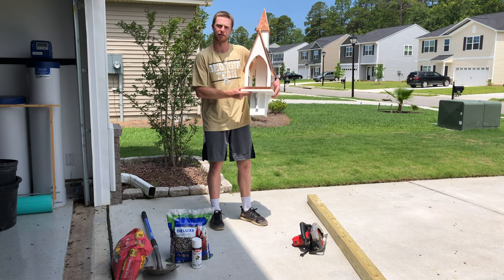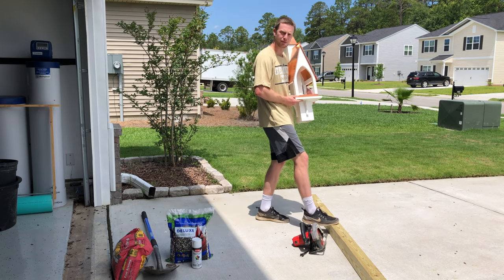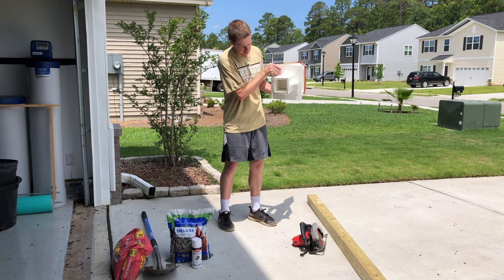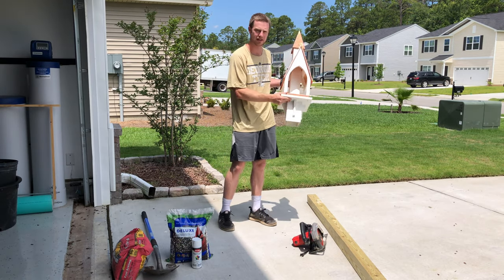What you're gonna need is obviously the bird feeder and a post of some sort. It can be round, it can be square — it really depends on your bird feeder. Here we have a slot for a 4x4, so that's what we're gonna be using today.